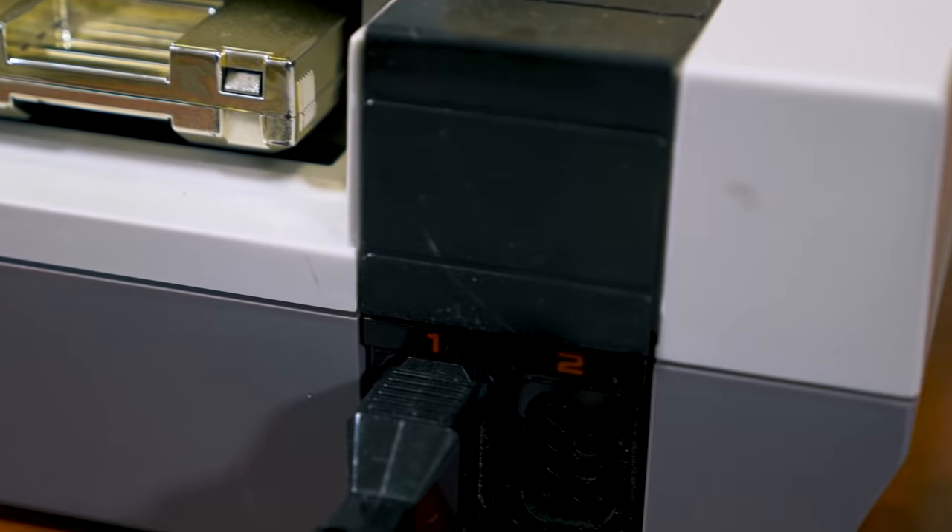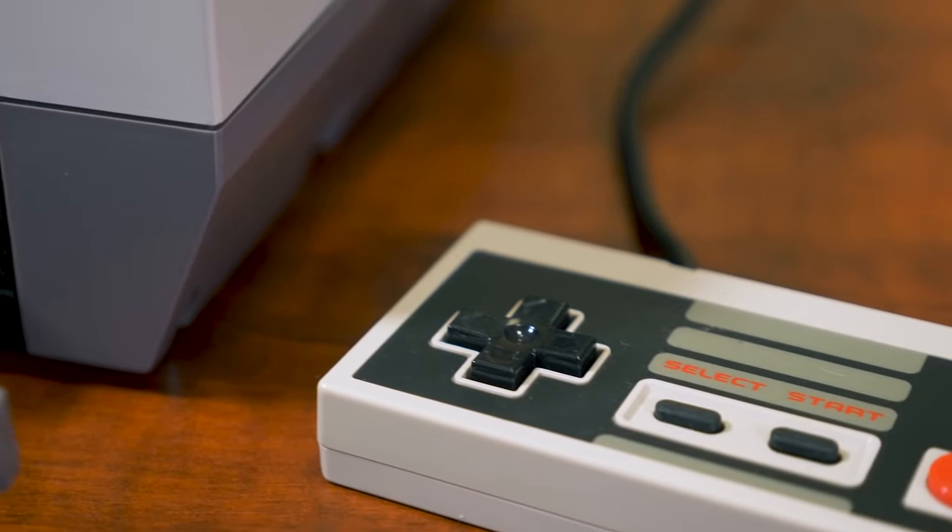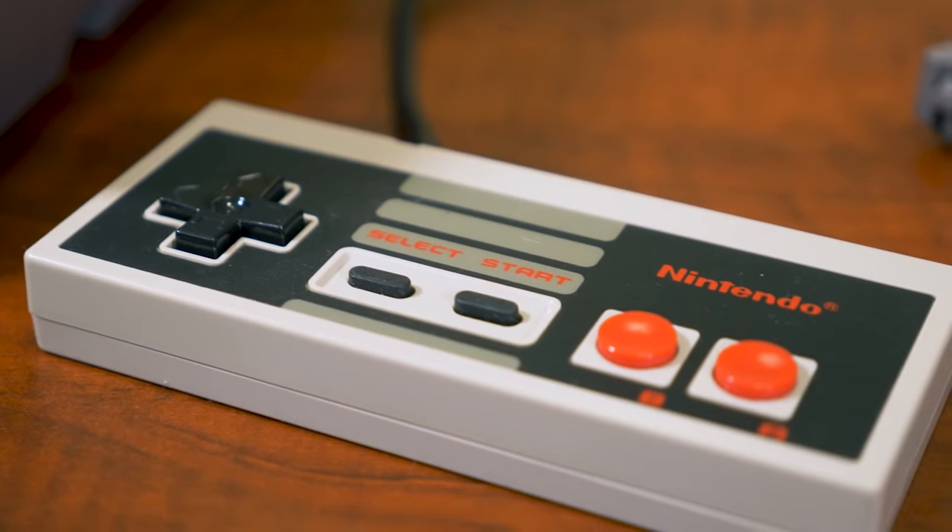The original Nintendo Entertainment System was an absolute phenomenon in North America. It seemed like nearly everyone of a certain age group had one, or at least knew someone who had one. Playing NES for the first time with my cousin when I was, I think four years old, is maybe my earliest vivid memory. And until she handed me this little corded doohickey, I had no idea that Super Mario was a character that I could actually control on a TV screen. And life has never been the same since.